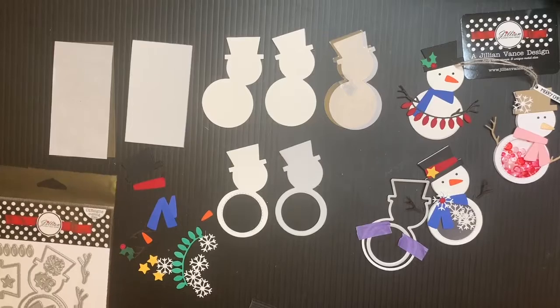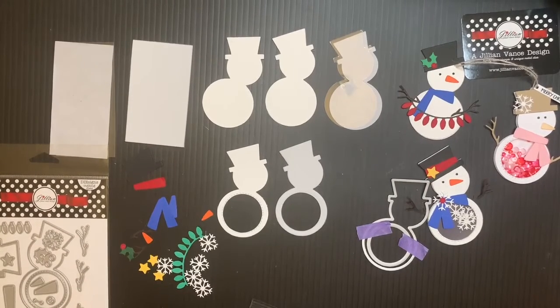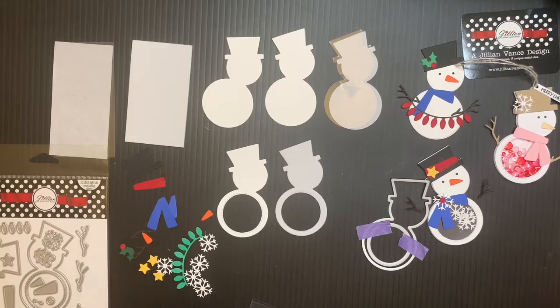Hi everyone, Jillian from A Jillian Advanced Design here. Thank you so much for checking out this video. Today I'm going to be showing you all the pieces that you need to cut for our Craft Along in the volume event group for November 20th at 5:30 p.m.